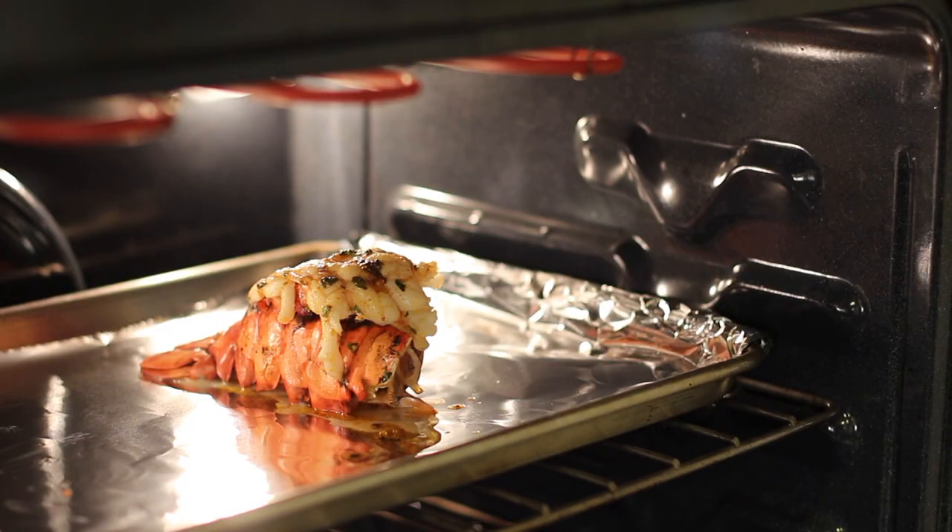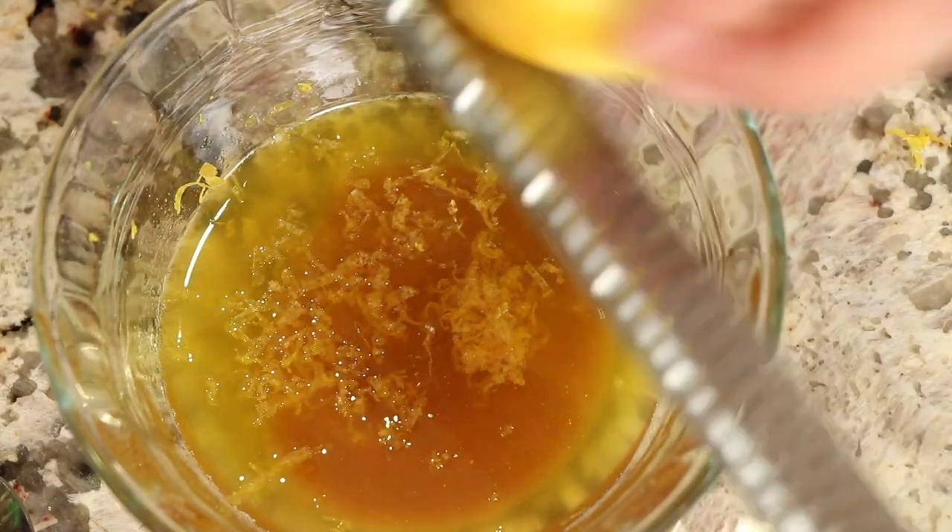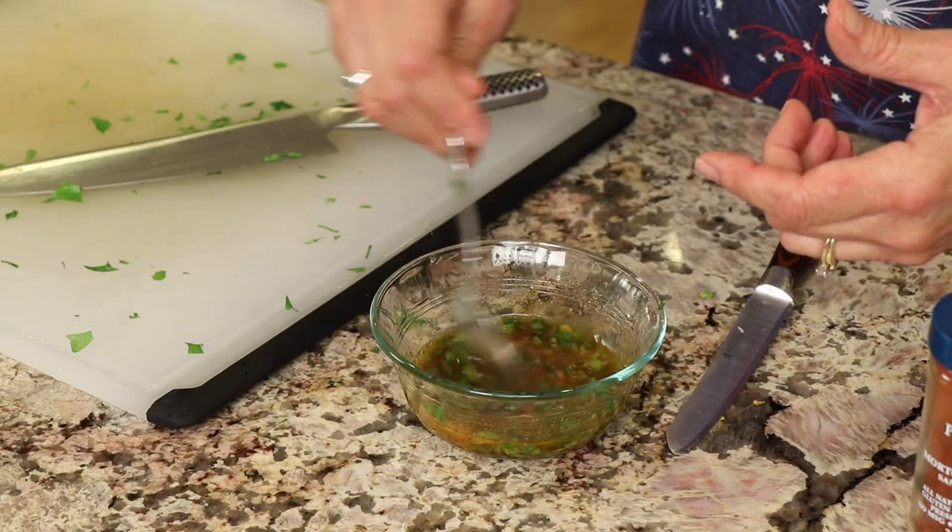Welcome everybody! Today I'm going to show you how to make lobster tails — we're going to broil these in the oven. If you thought they were difficult to make, you're in for a sweet surprise because they are not. They are very simple, and not only that, I'm going to show you how to make a nice little butter lemon garlic sauce to put over it that is just out of this world delicious.